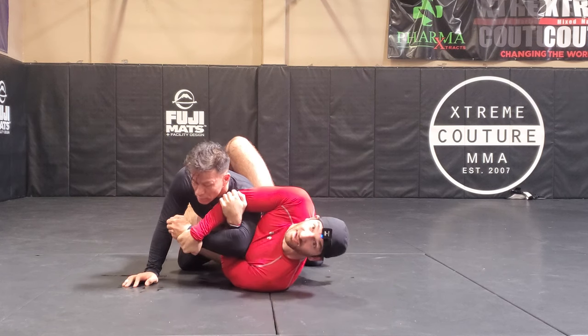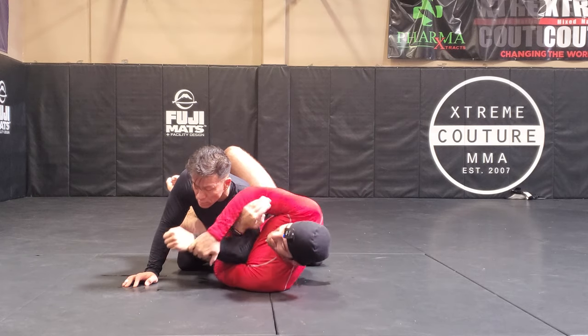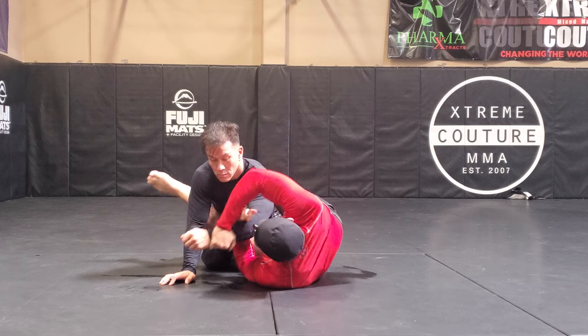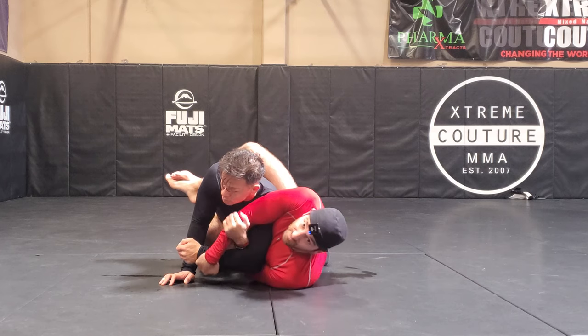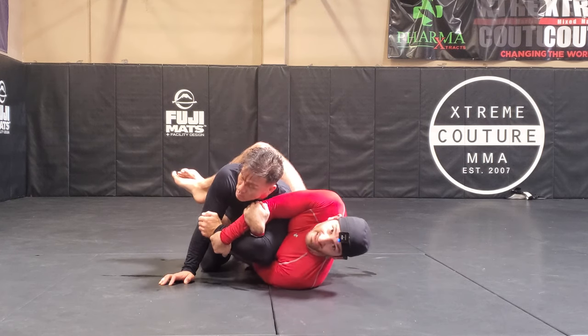I have the Kimura locked up, but not in the normal configuration out here — it's over here. This is a very hard position to escape once I've turned to this side, because his elbow is jammed into my chest and he has nowhere to yank.